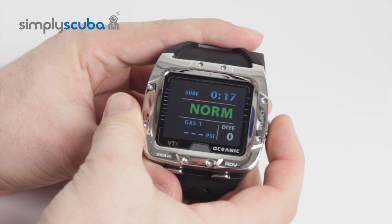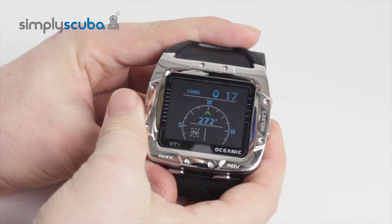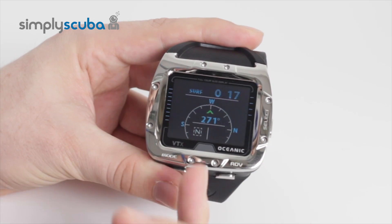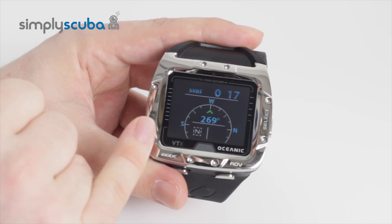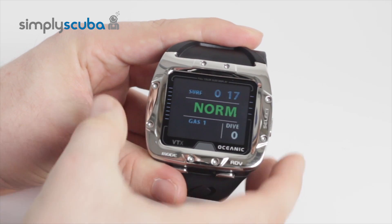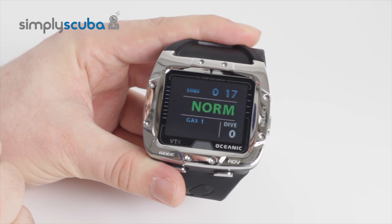If you hold down the select button on the right-hand side, it goes through to the digital compass, which is nice and easy to use, nice and clear, and has very defined figures. Back to dive mode, and you go back to all the usual data.